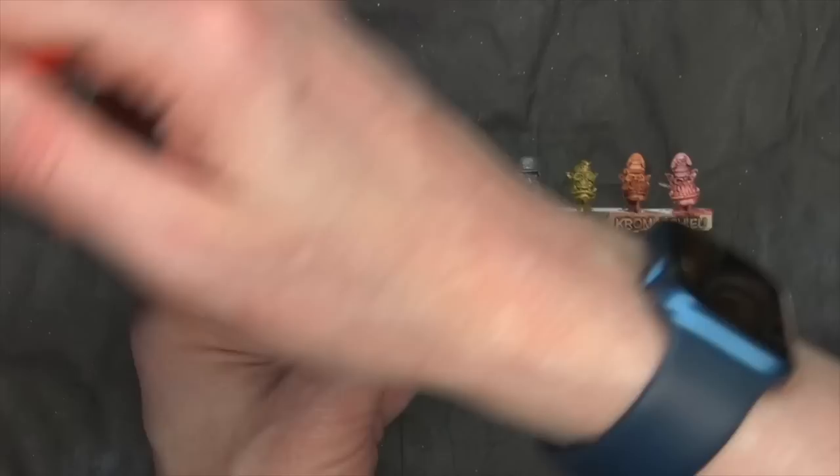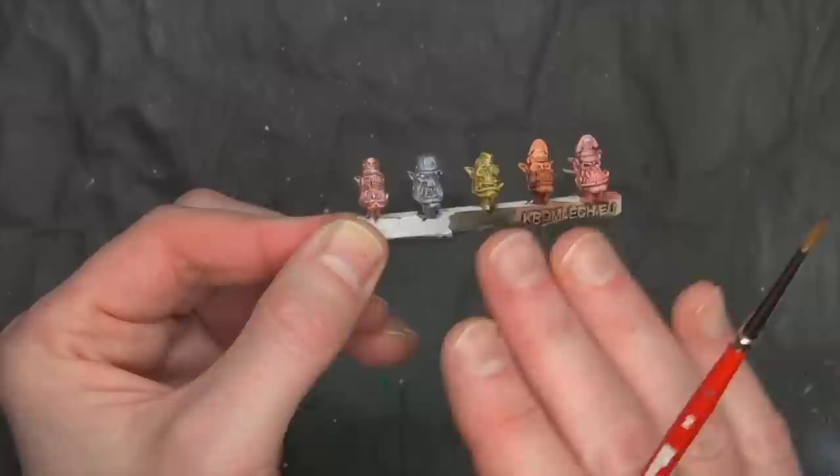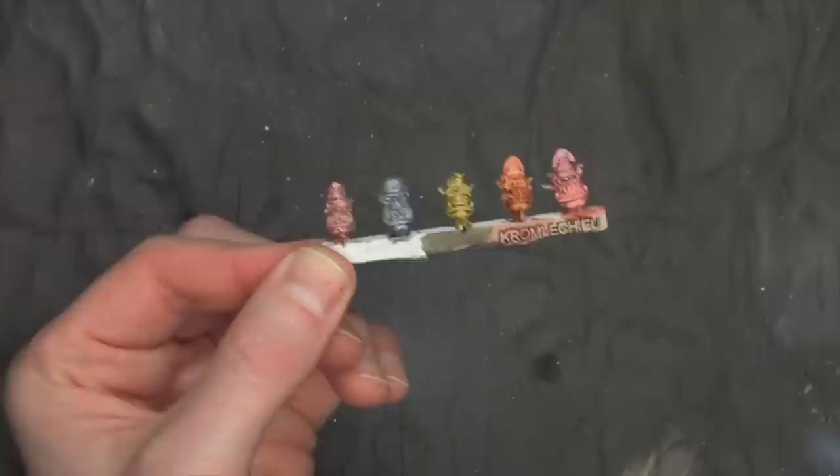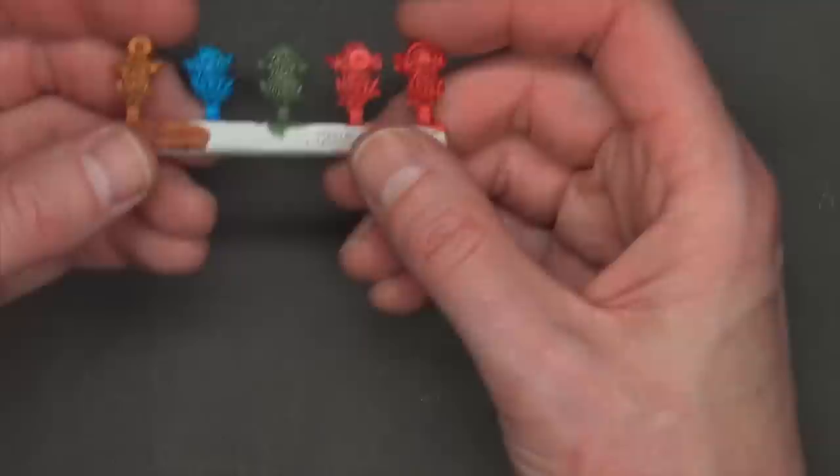I wanted to see about doing a second coat on some of the lighter stuff like that peach color, because it's really hard to find a good flesh tone in any of the contrast slash speed paint type paints. I felt like I didn't get good coverage over these eyes, so I went back and hit them again. As for the metals, they do go over smoother — that's the speedy part — but they're not going to get that depth you get from SpeedPaint itself, just because of the metal flake and stuff.